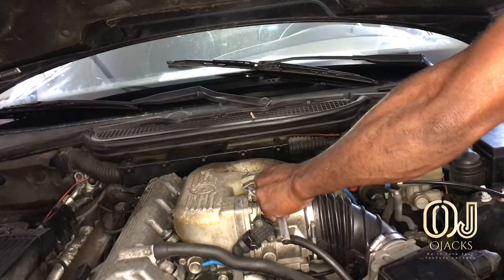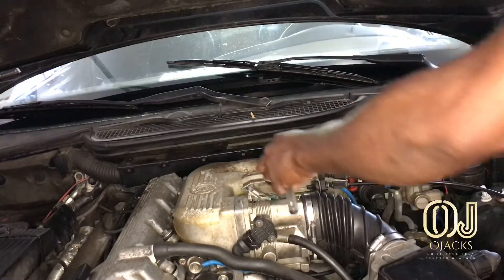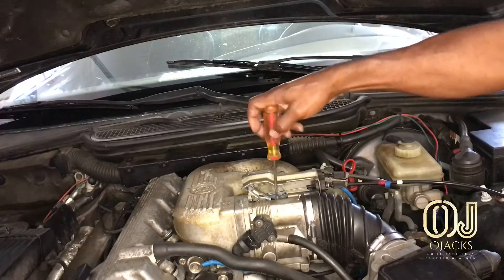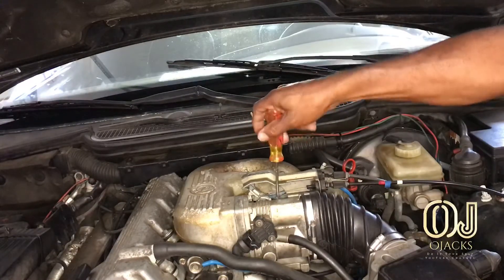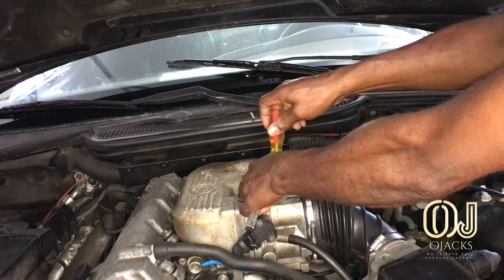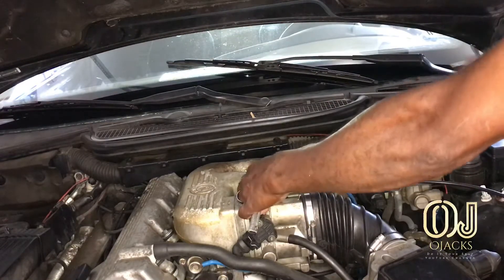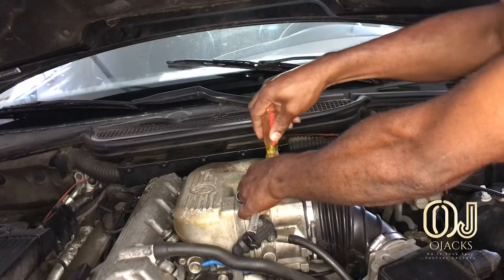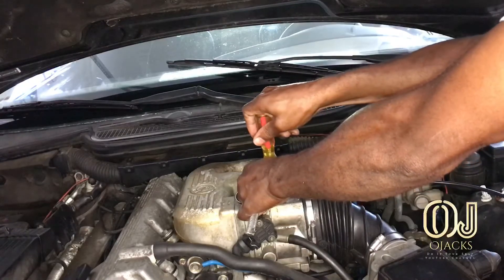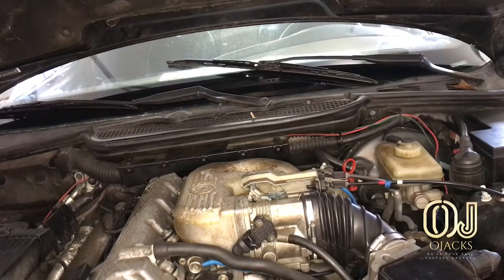I'm gonna try going down a little further than what I did before. I'm gonna screw it up with my hand first then screw it down with a screwdriver. I think it's pushing it down more, which should give it more throttle. Let me pull it down some more.